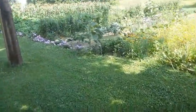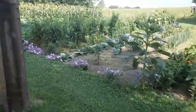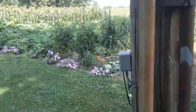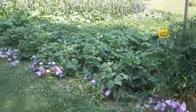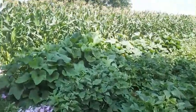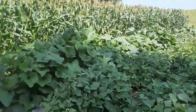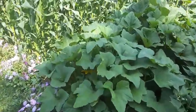This is my favorite time of year, when I can come out with a five-gallon bucket and pick squash and stuff. There's our row of squash and cucumbers. Let's see how many we can get today — see if we can fill up the five-gallon bucket.